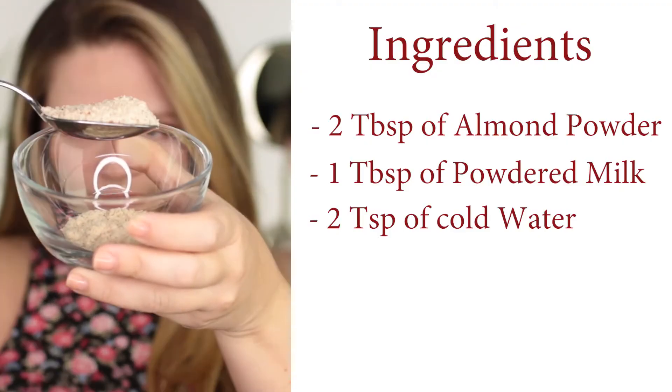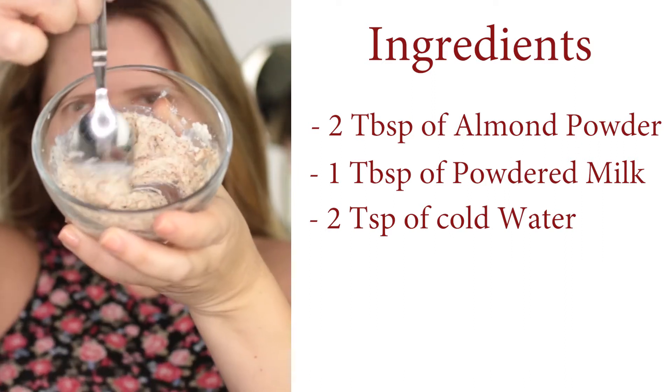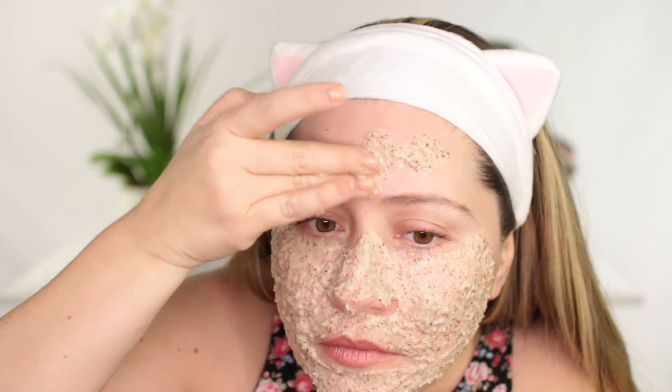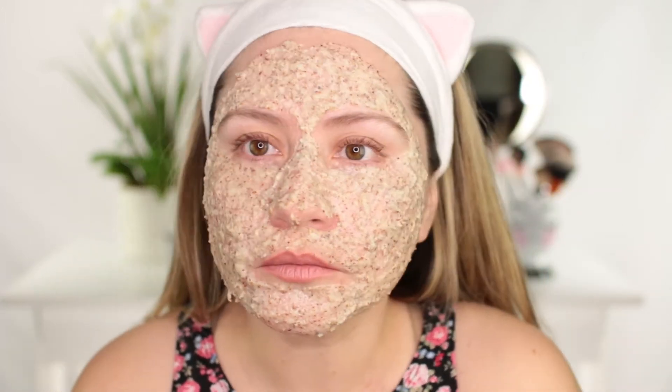All you are going to need is two tablespoons of almond powder, one tablespoon of powdered milk, and two teaspoons of water. Make sure to remove all your makeup and wash your face. Apply all over the face, even the eye area. Leave it on for 15 minutes and then remove it with lukewarm water, followed by a moisturizer.